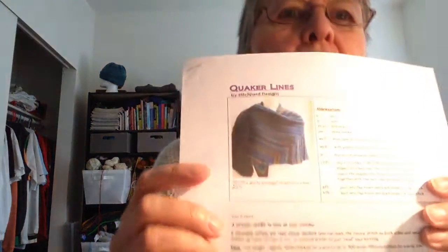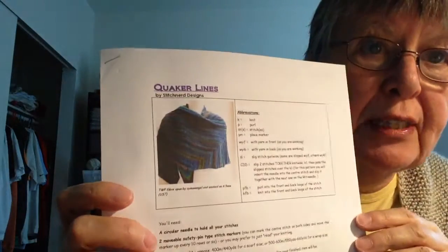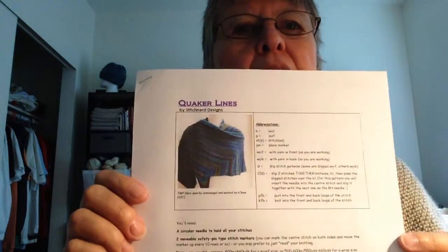So that's another thing — Quaker Lines. It's by Stitch Nerd Designs and it is on Ravelry. I don't recall if it's free or not; I might have bought it. It's really cute. Quaker Lines on Ravelry — I'm not sure what it costs.